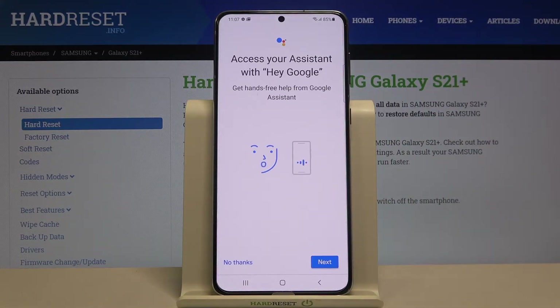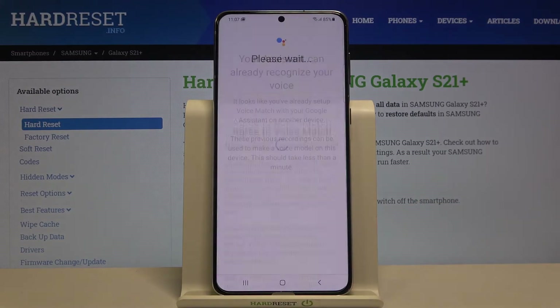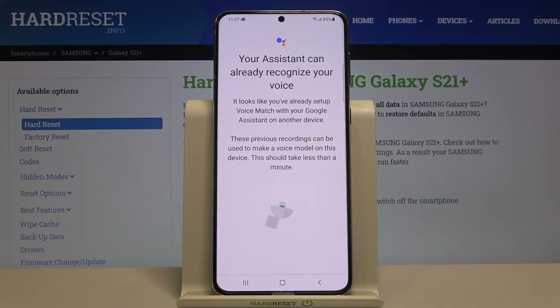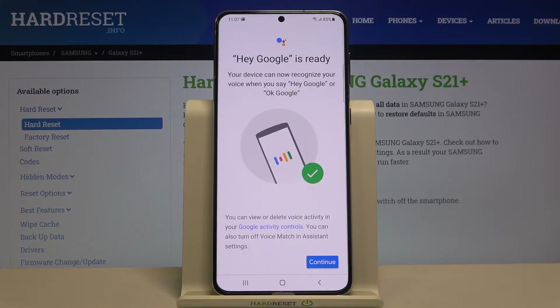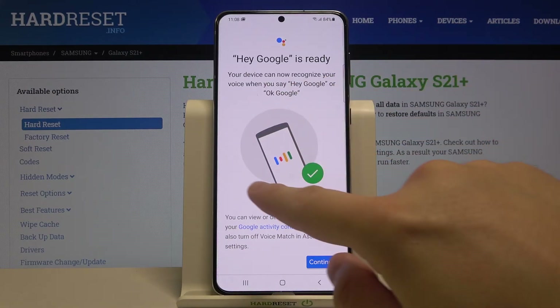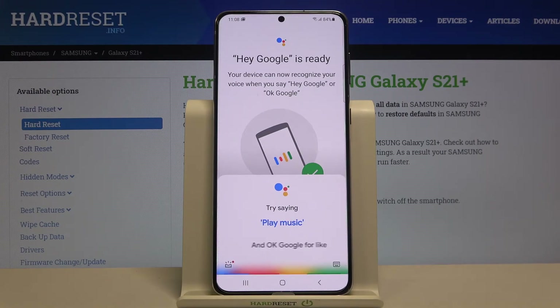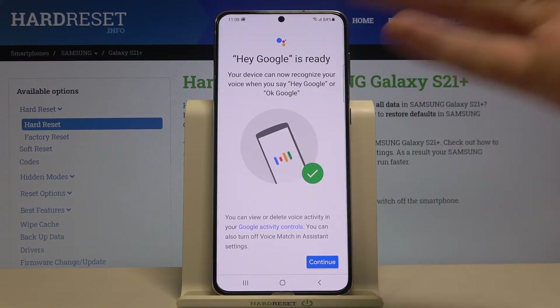When you are there, tap on the switcher, click Next, tap on the marker, click Agree. If you are activating it for the first time on your account, you will see a circle prompt.